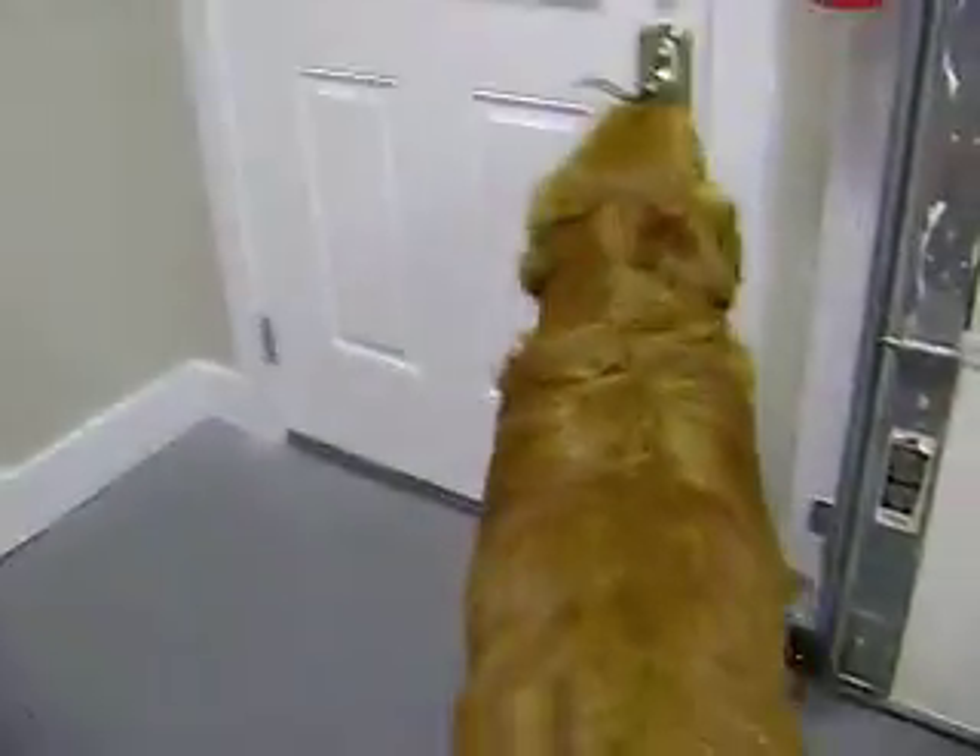Yeah, this is my dog Jack. Hey Jack. He smells good though — he had a bath the other day.